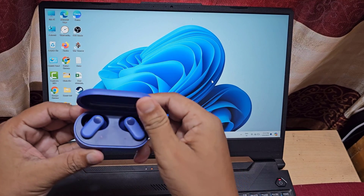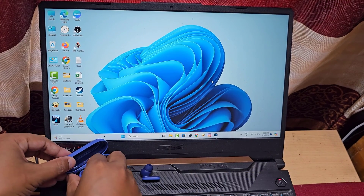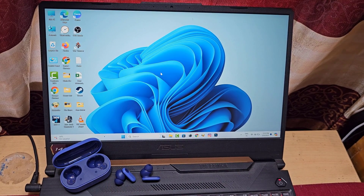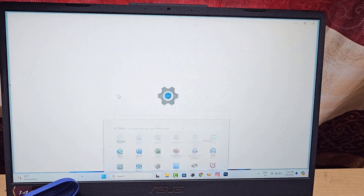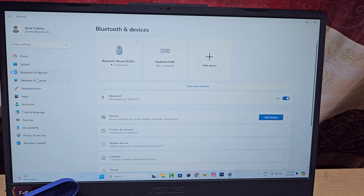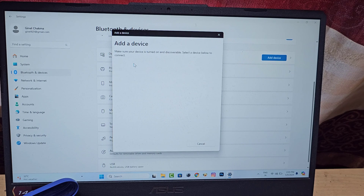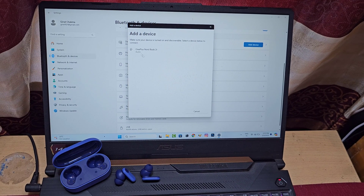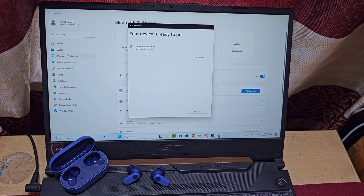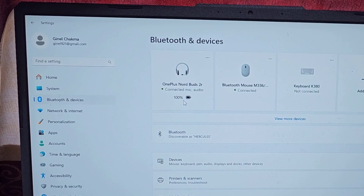Let's see how to connect OnePlus Nord Buds 2R to a laptop. This is the first method. If this method does not work on your computer, then go to the second method.